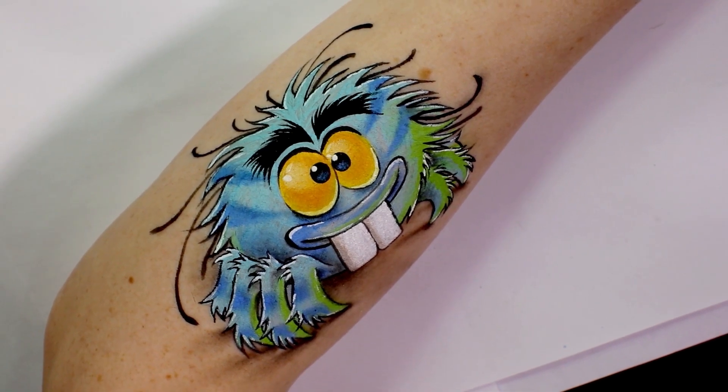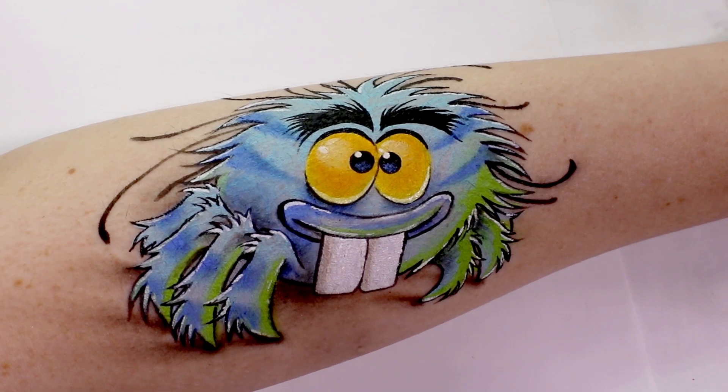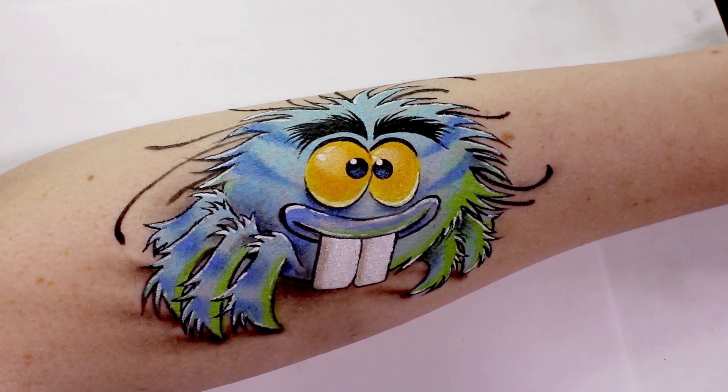Hey Best Fiends fans! My name is Megan and I am from the YouTube channel Insomniac Extreme. Today I'm going to show you how to bring Terry to life with face paint and eyeshadow and make it look like he is appearing off your skin.